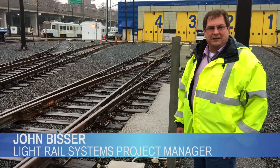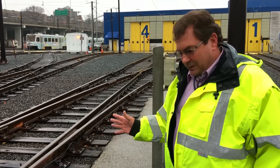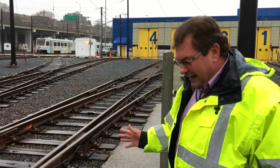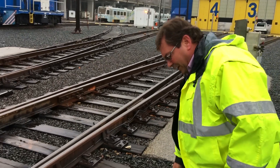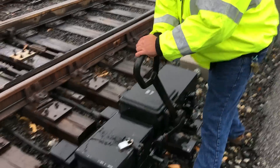My name is John Bisser. I'm Systems Project Manager for the Light Rail. Before this new push-button system was installed, the operators had to get out of the train and go to each switch and manually align the switch the proper way so that they could get out of the yard.